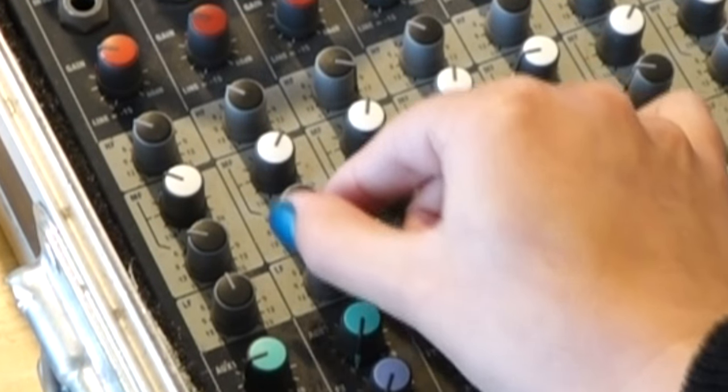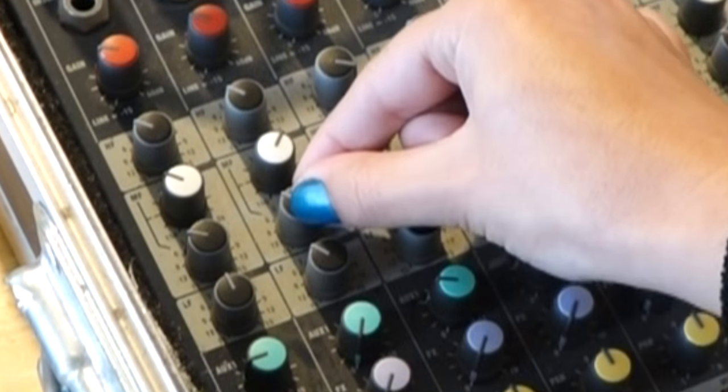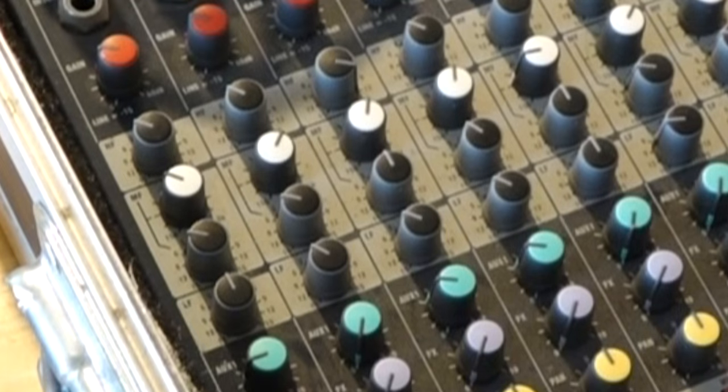Now, turn the third knob down to reduce that frequency until it sounds sweetest. And that's it. You're done.